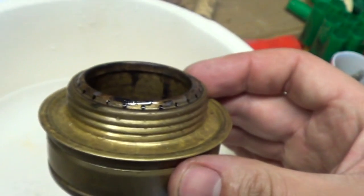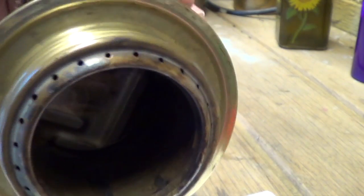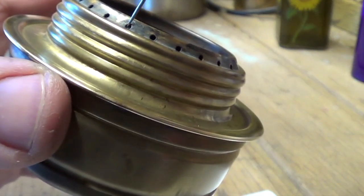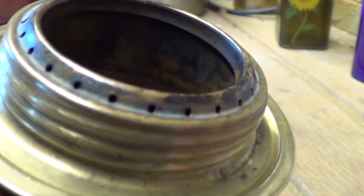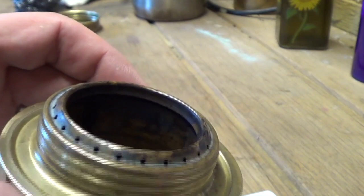Obviously it's still full of water so I need to leave this out in the sun to dry, let all that water evaporate out. Now that it's dry you can see that it's much cleaner — a lot less corrosion and nonsense around in these holes. If any of them still have anything, just take a needle or a pin and clean it out. So all of those are now clean and it should work much better.